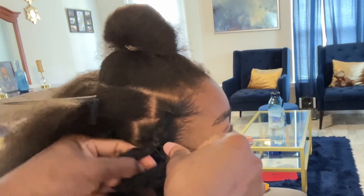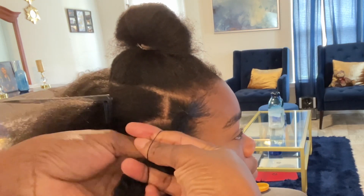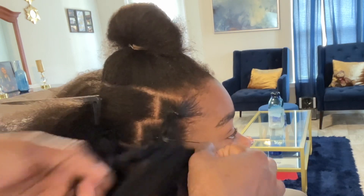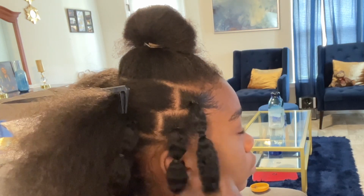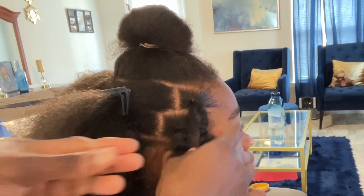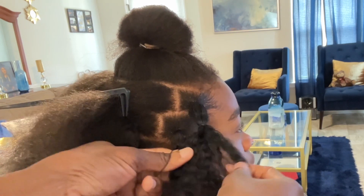Now I'm going to move on to creating little joints all the way down to the end of the hair, and as you can see her natural hair is carefully tucked in between the extensions. You won't see her natural hair at all as long as you follow this procedure.